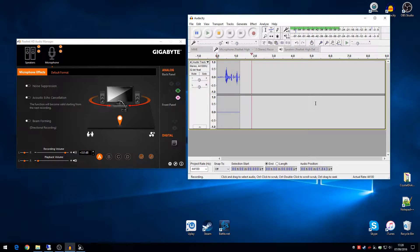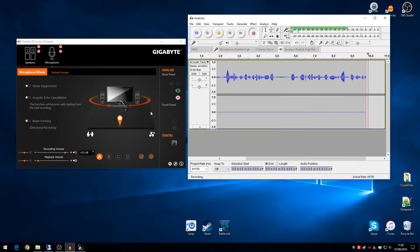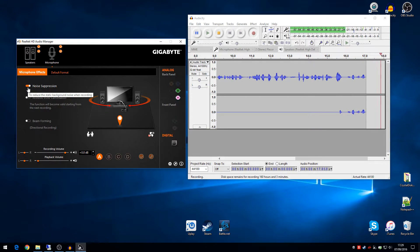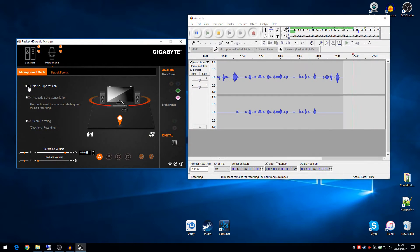I have a Gigabyte Z170X Ultra Gaming motherboard and the problem is when I record or speak into the microphone, it only records to the left channel. But when I turn the noise suppression on, it starts to record on both channels right away, and if I turn it off, it goes back to only the left channel.